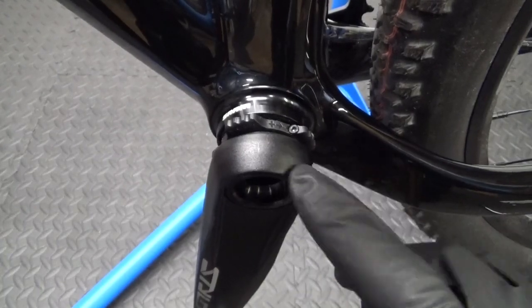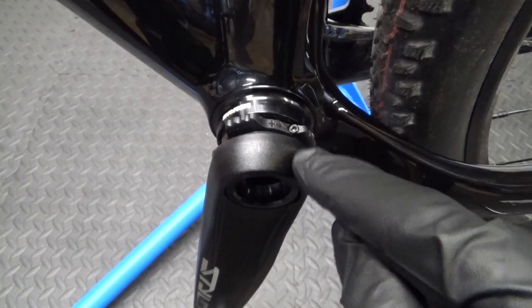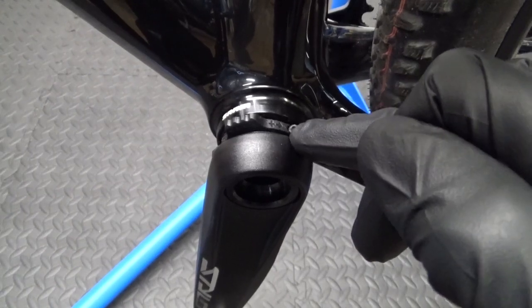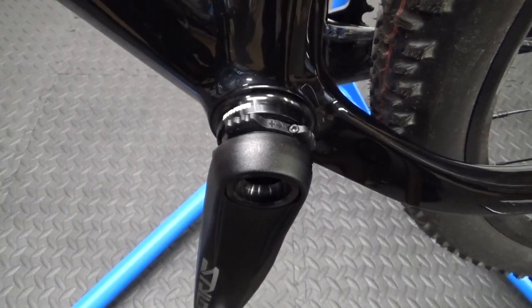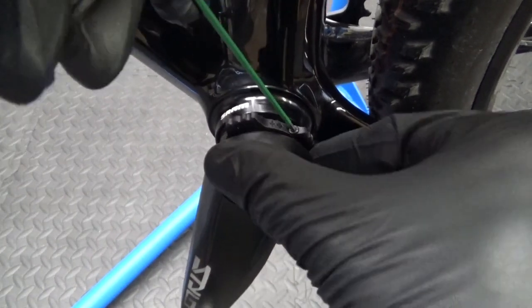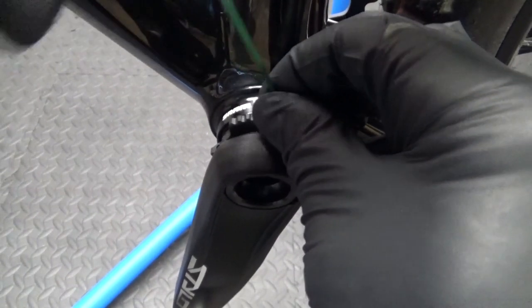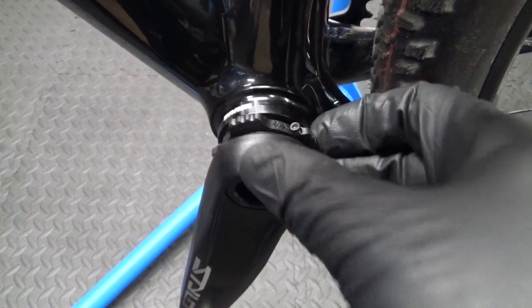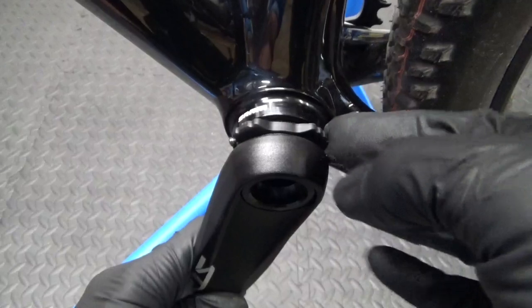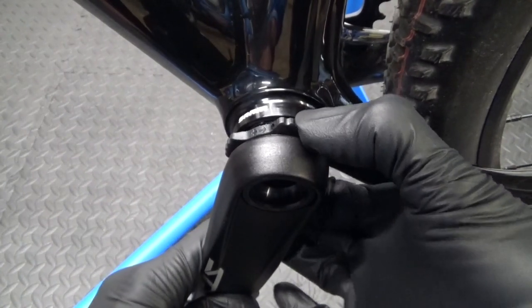Now we're on the left-hand crank arm. What you want to do is look for a 2mm hex — there's an arrow by it so you can see where it is. What you want to do with that is just slacken it off, undo it a few turns so it's loose. Then undo it anti-clockwise/counterclockwise until it stops moving.